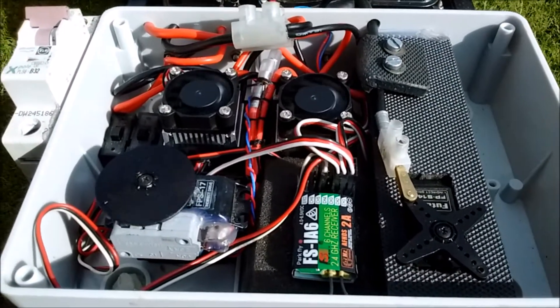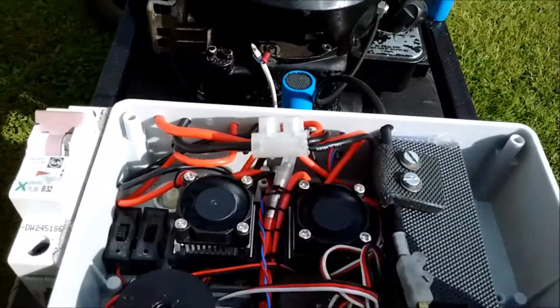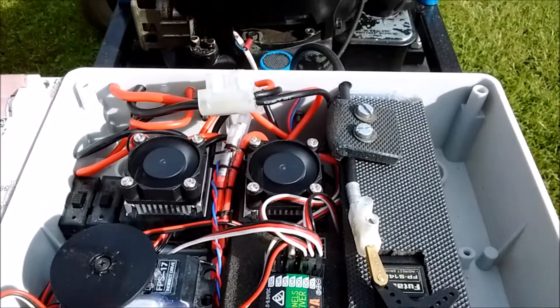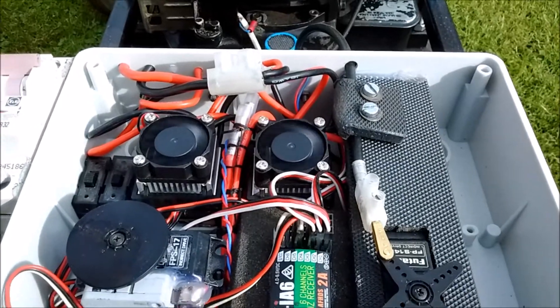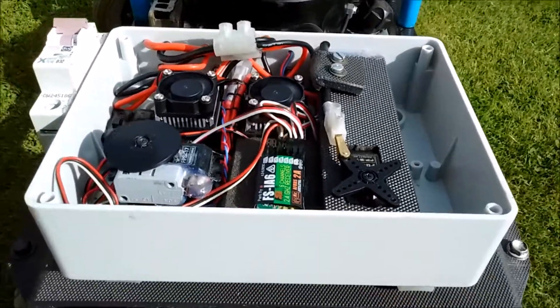I have a kill switch, which is just a standard micro switch, and then two low-voltage 12-volt speed controllers which handle the main control of the two rear wheels.